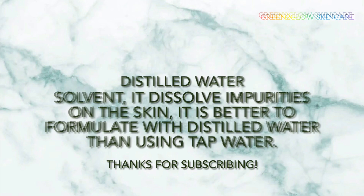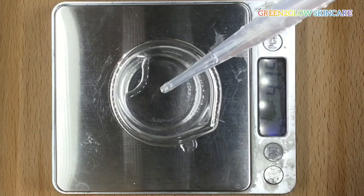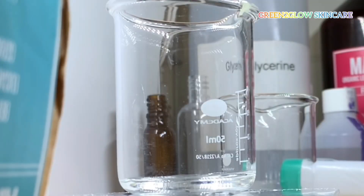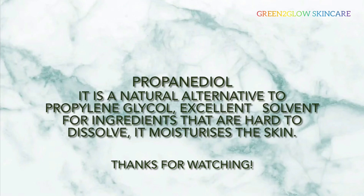78.5% distilled water. Distilled water is a solvent — it dissolves impurities on the skin and is the foundation of this formulation. Do not use tap water. 5% propanediol — propanediol is a natural alternative to propylene glycol, an excellent solvent for ingredients that are harder to dissolve. It moisturizes and is a humectant.